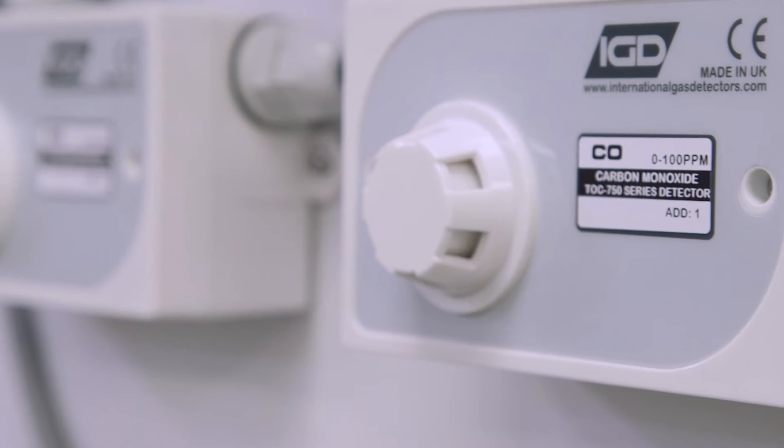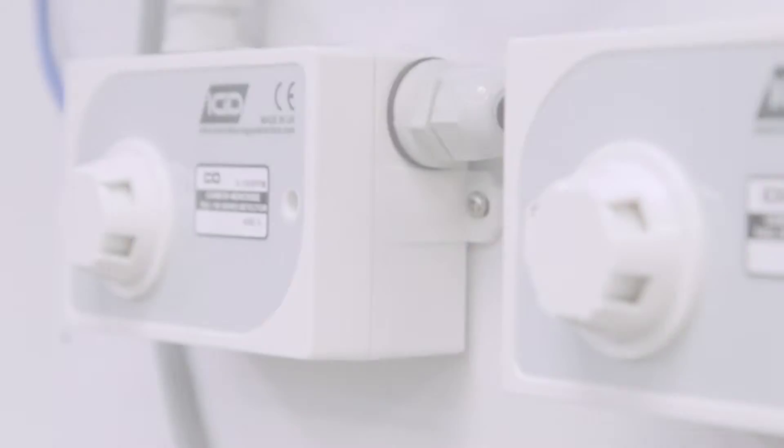Whether this is just going to be a few detectors or something that expands later to encompass more areas and more locations, the two-wire system is designed to do that. It communicates over a single two-core cable and powers the detectors over that as well, minimizing the site cabling you require. The bit you really don't want to pay for is absolutely minimized — you can spend the money on the detection instead.